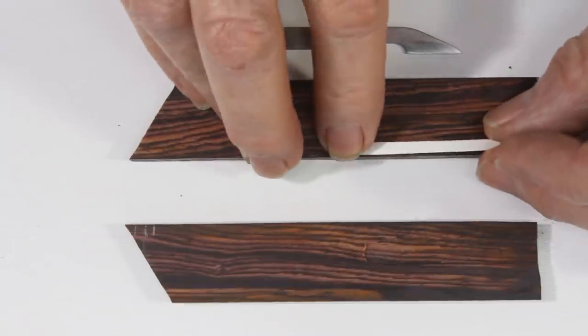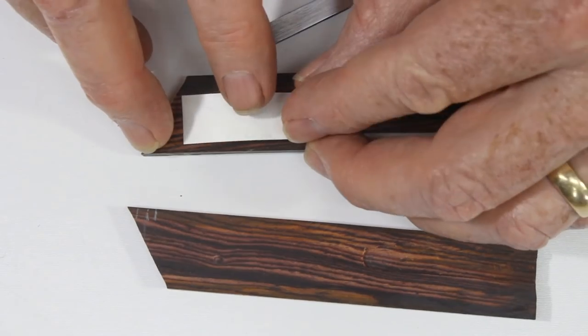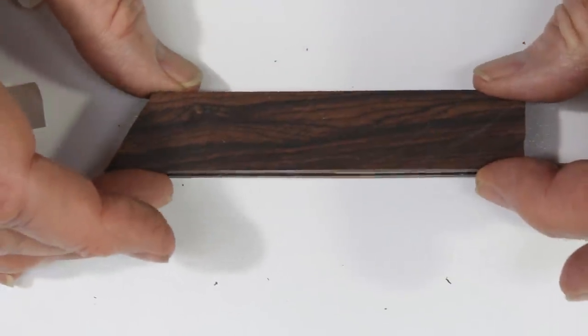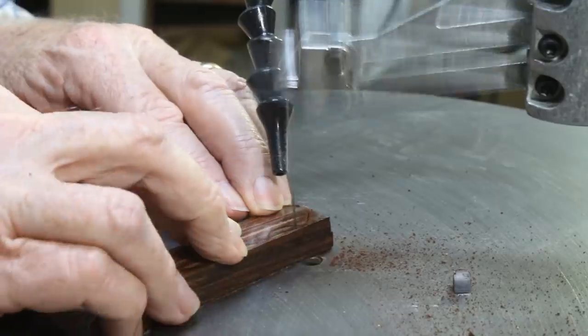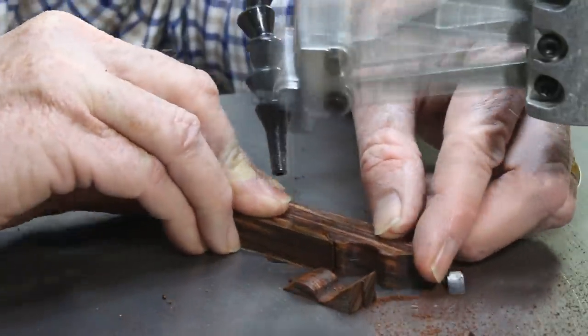I then put the two pieces of wood together with double-sided carpet tape and laid out a design that was contoured for shallow finger grips. Cut the shape out with a coping saw, a band saw, a jigsaw, or a scroll saw. You can also cut the finger grips with a round rasp.